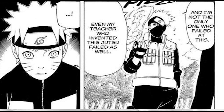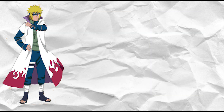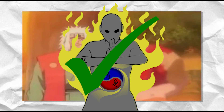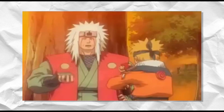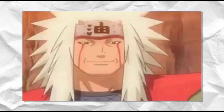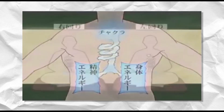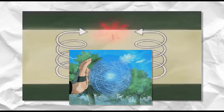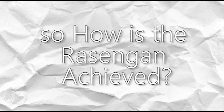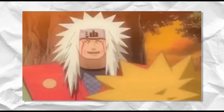It is an A-rank offensive jutsu mastered by only six users we know of: Minato, Jiraiya, Kakashi, Naruto, Konohamaru, and Boruto. Contrary to a common misconception, the Rasengan is not a wind release jutsu — it has no nature type. It is pure chakra, requiring extreme chakra control to perform, and is described as the highest form of shape transformation. Once achieved, due to its complexity, it requires no chakra to sustain — it is completely self-sustaining and could theoretically remain indefinitely.